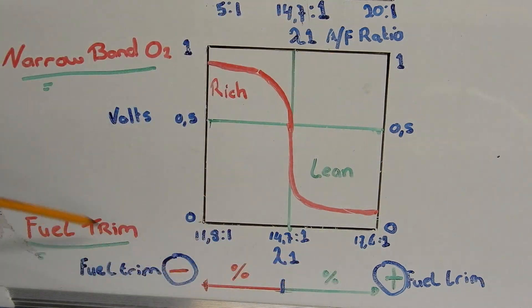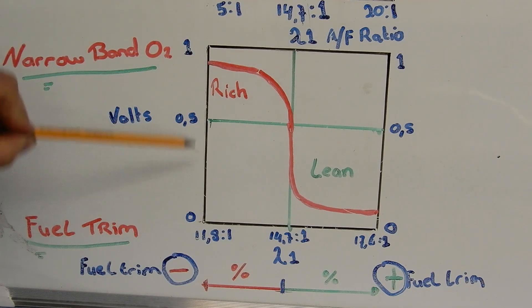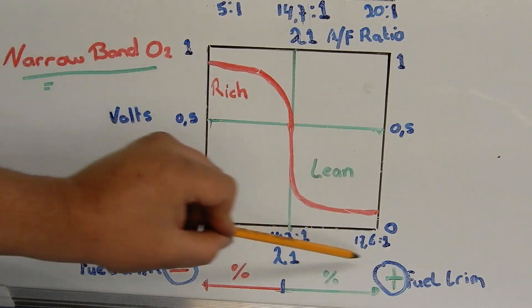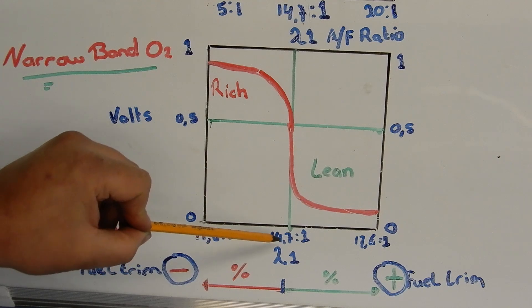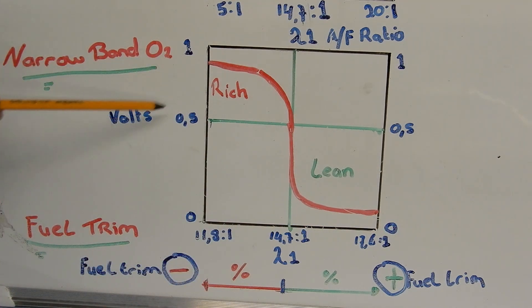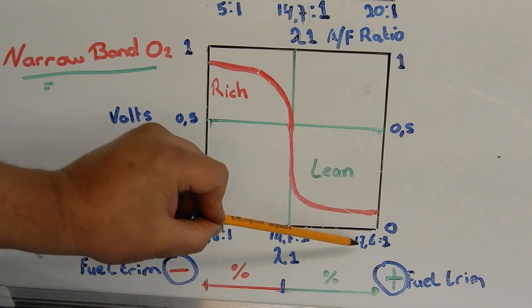The first sensor I want to talk about is the narrow band O2 sensor. To diagnose the sensor we look at the voltage of the signal wire, which runs from zero to one volt. When the voltage is high the sensor is reading a rich condition, and when the voltage is low the sensor is reading a lean condition. This line in the middle is lambda 1, or a perfect air-to-fuel ratio of 14.7 to 1. We call it a narrow band O2 sensor because this sensor can only read air-to-fuel ratios from 11.8 to 1 up until 17.6 to 1.